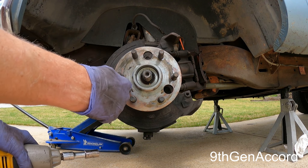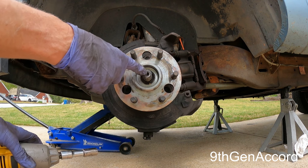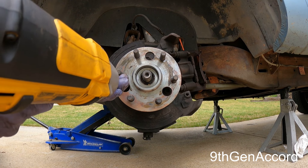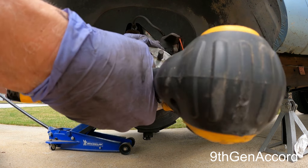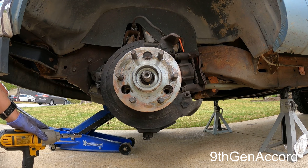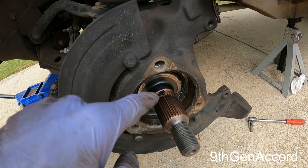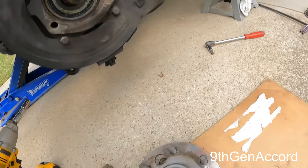The hub is held on by three 15-millimeter bolts — you can access them by lining up the holes in the hub. Make sure your axle is able to slide. Last time I did this, I made sure to put some copper anti-seize on there so it won't rust. Now all you have to do is just slide the hub out like this.